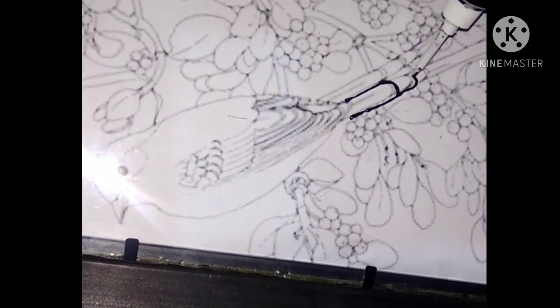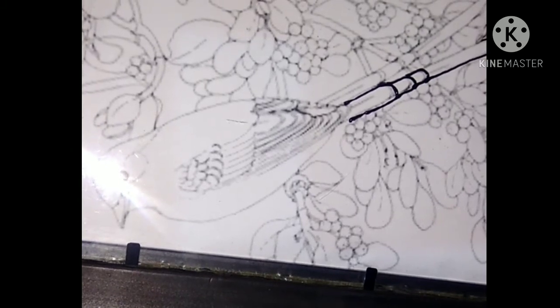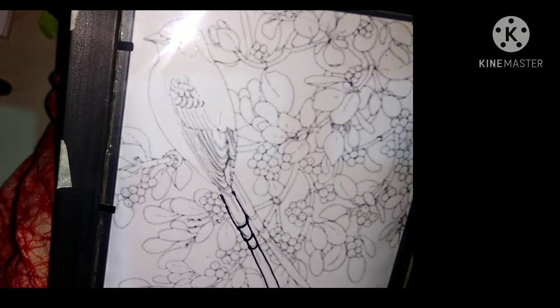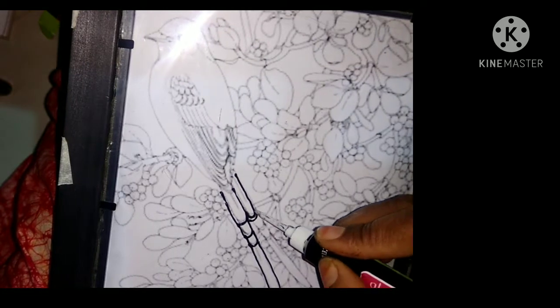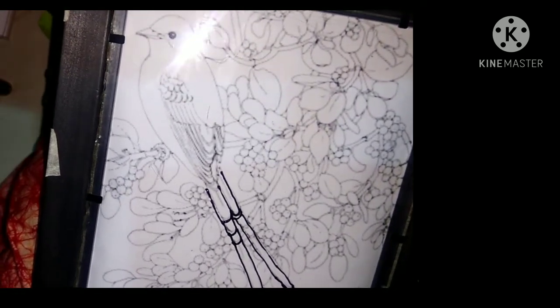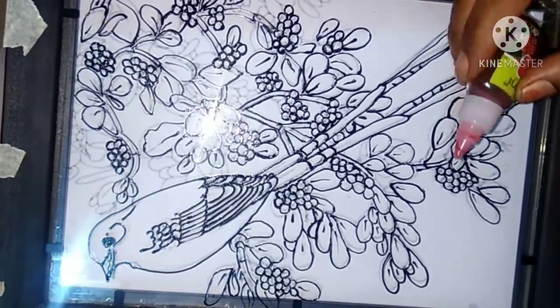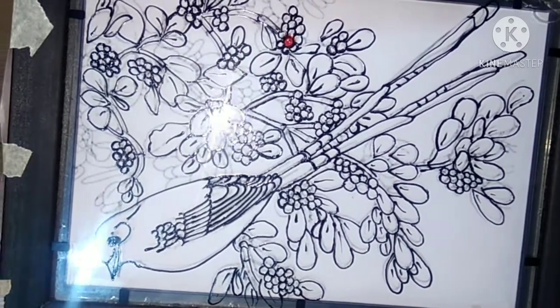We continue the outlining. Now we do the coloring part. We put red and yellow color in the fruits.